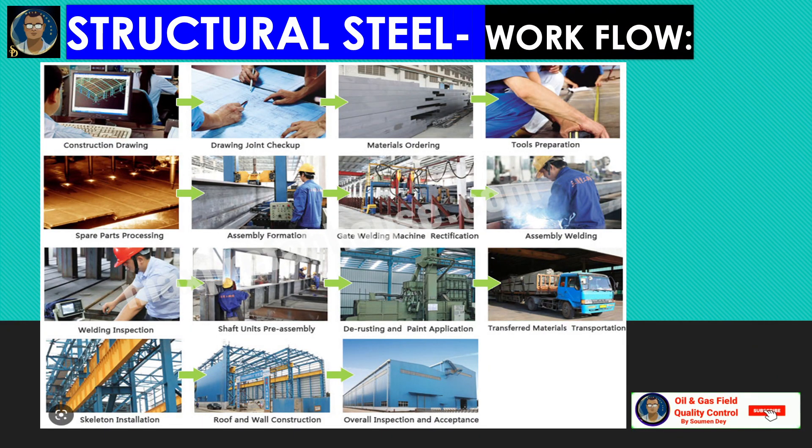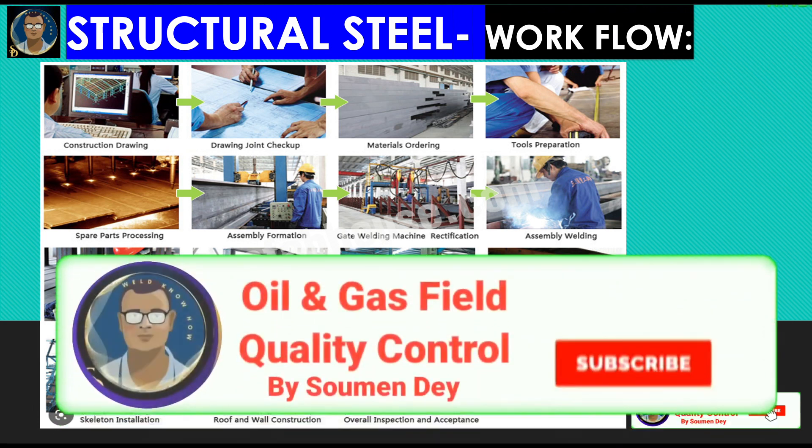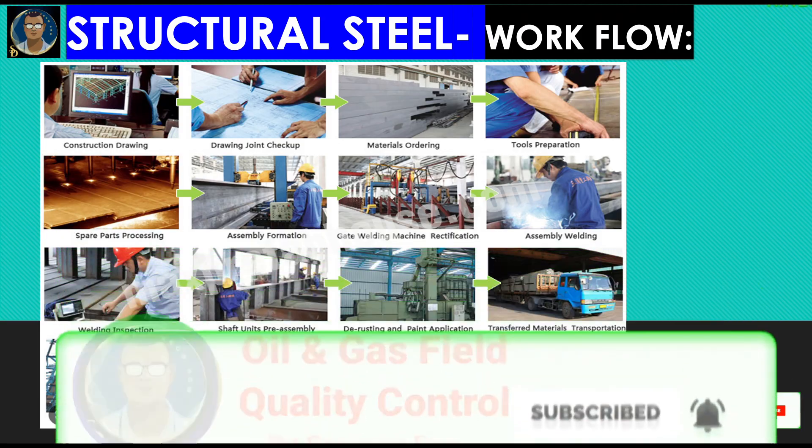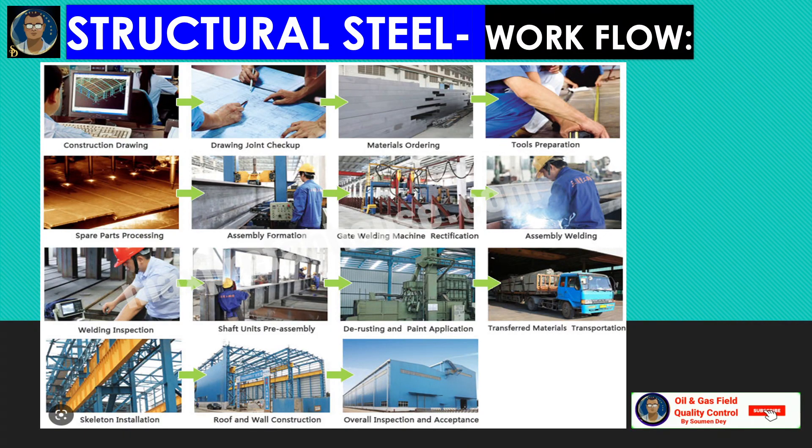This is the total structural steel installation, inspection, and acceptance overview. Hope you gained some knowledge from my video. If you like my video, please subscribe to my channel. Hit the notification icon to get notified as soon as I put any new video. Thanks a lot. Signing off.